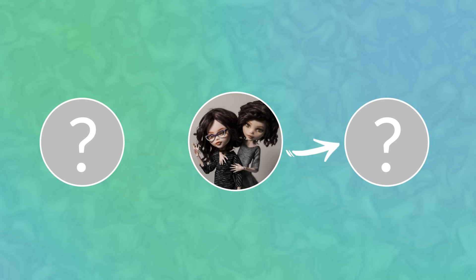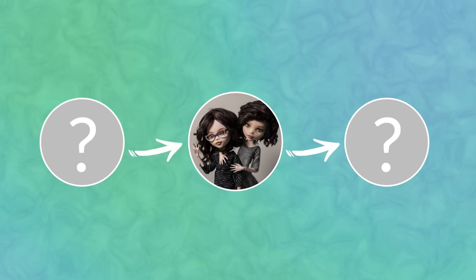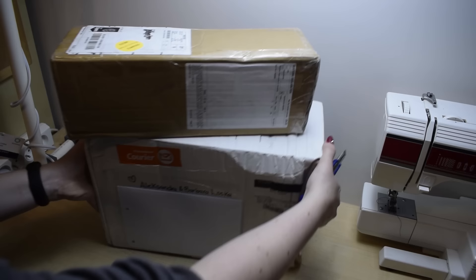If you're not familiar with the concept of doll swaps, it works like Secret Santa. You make a doll for one person, and someone makes a doll for you. It's not necessarily the same person you make the doll for, but in case of this swap, that's what happened.